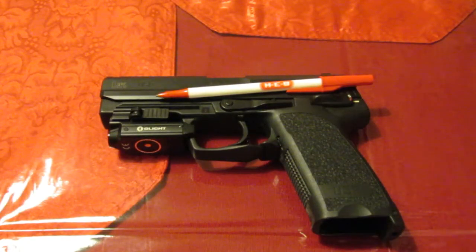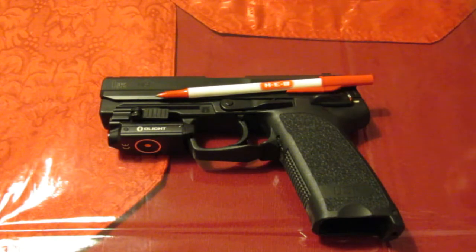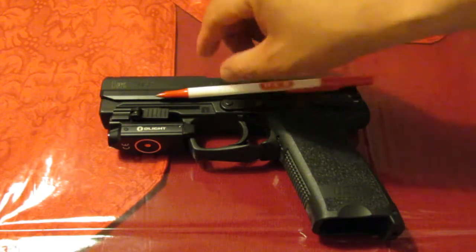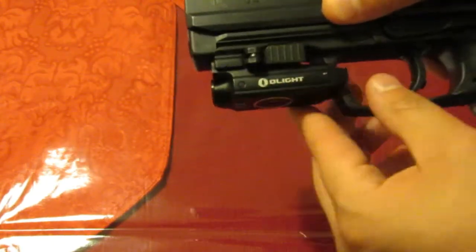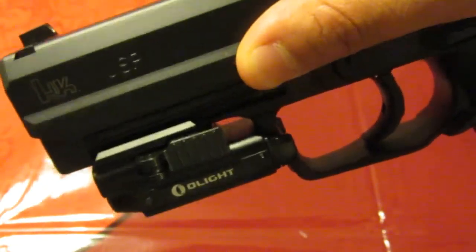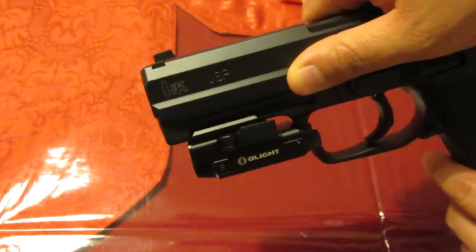Here's something I haven't seen anybody else do - mount this on an HK USP. It seems to fit perfectly fine on the Glock as-is out of the box, on a Glock 19 and a Glock 17. I took off the Glock rail adapter and left the basic one on, and here's my USP - as you can see it is right at home, perfectly snug. It fits extremely well, and I think this is probably going to be its home.